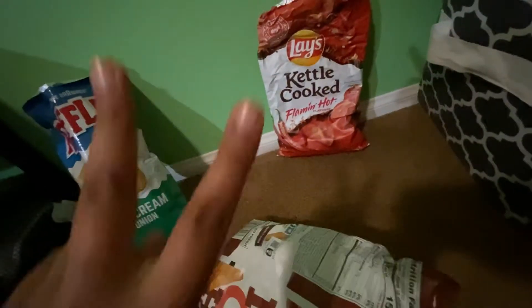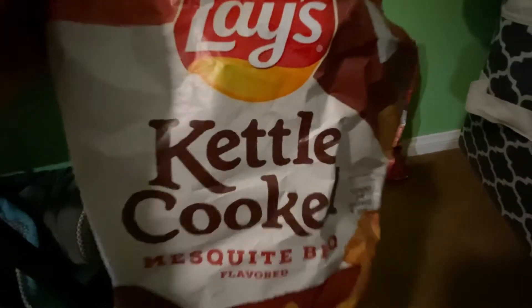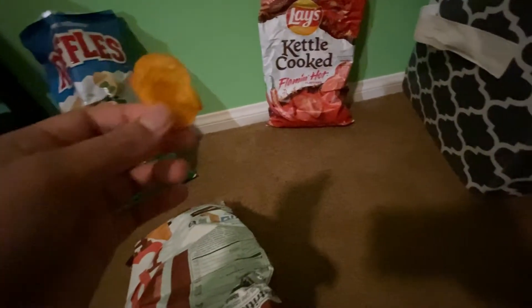Now let's try the other ones. I got the other bag. Sorry if the video's really short — I don't really have enough chips. But maybe if you guys want a part two, I'll probably buy more chips. So this one is the Lay's Kettle Cooked Barbecue Flavored. So let's try it. I heard these are a little bit spicy, but they're not too spicy. So let's go.